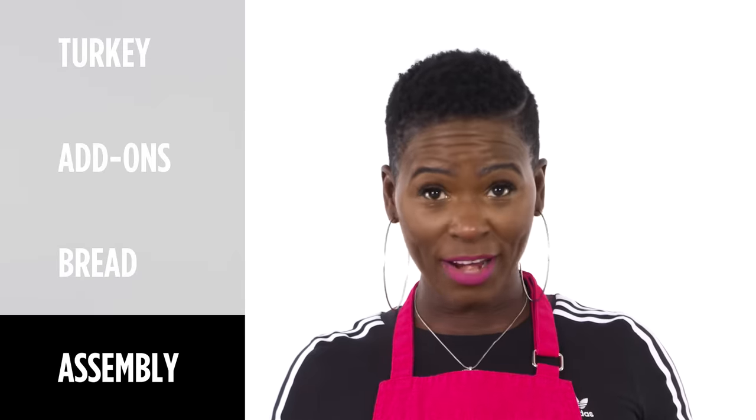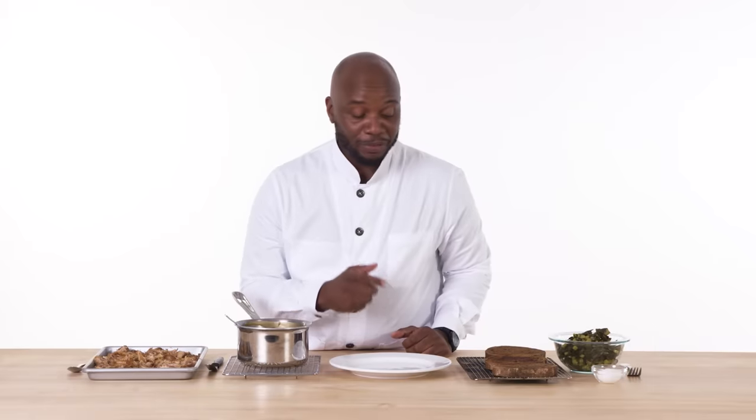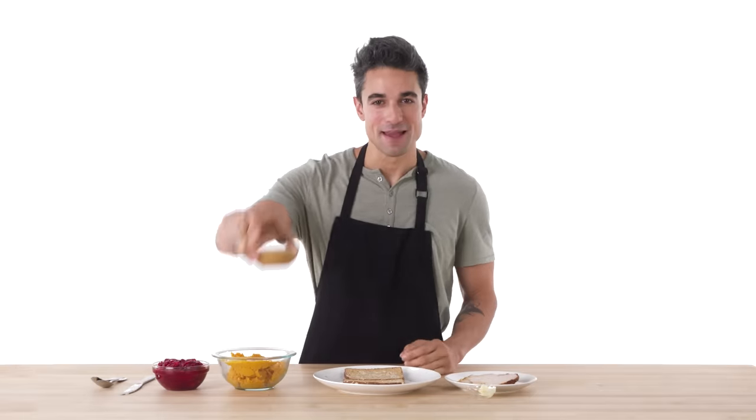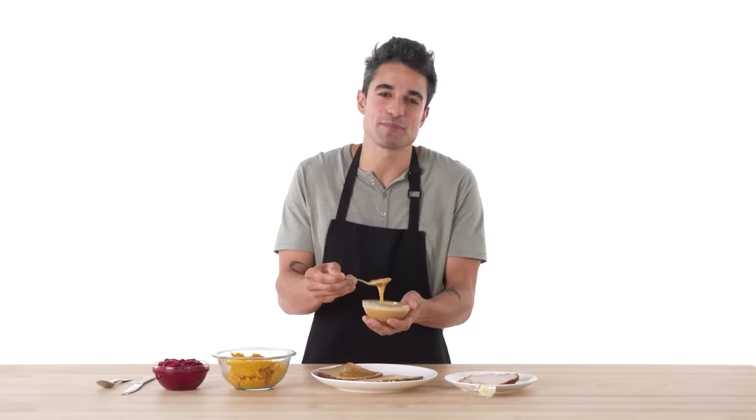Now I've got all my stuff ready, it's time to assemble the sandwich. When people say a sandwich, they don't mean do 18 million steps — just a sandwich. So with that in mind, I'm gonna start with the bread, followed by the gravy, then the turkey, collard greens, another layer of bread, gravy, turkey, collard greens, gravy again, bread. First thing, peanut butter is going on one of the slices. I love peanut butter — use as much as you'd like.